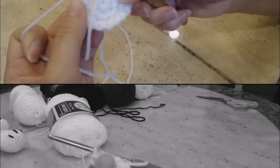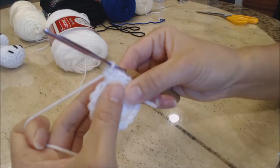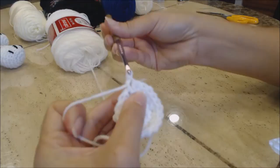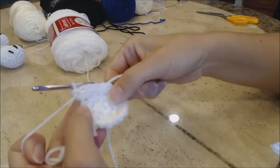Now we're going to do another increase round. Move your yarn marker up to where you left off. You're going to do one single crochet into each of the next two stitches, then two single crochet in the third stitch. Repeat that pattern all the way around back to the yarn marker, then come back and I'll show you the next step.